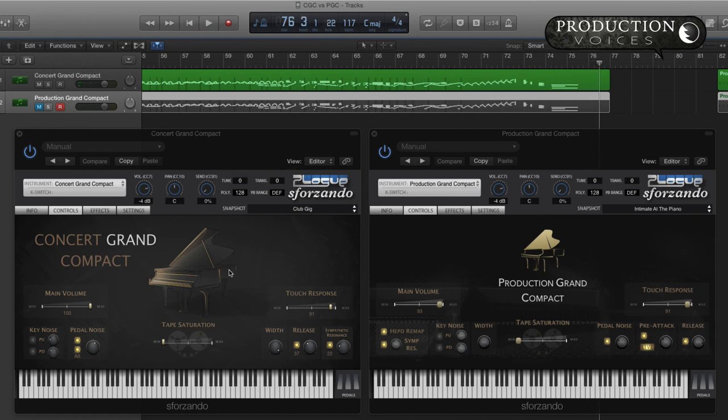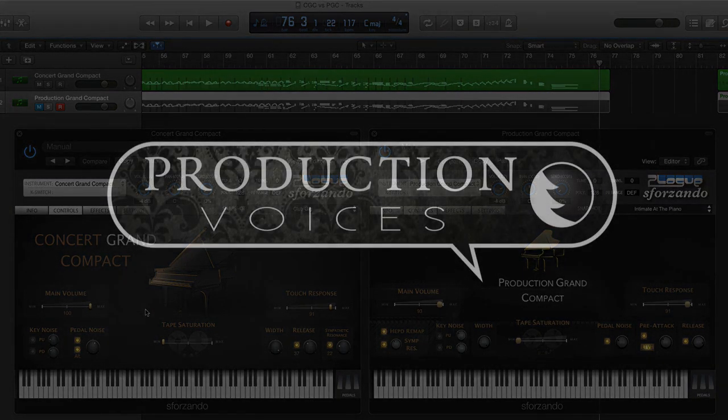So there's a comparison between Concert Grand Compact and Production Grand Compact. Both have their uses. More pop-style oriented would be the Production Grand — hence the name — recorded in a studio environment, more meant for pop and jazz, but works well in classical as well. Concert Grand works well in some pop and jazz arrangements, but really shines in the concert venue. Thank you for listening.